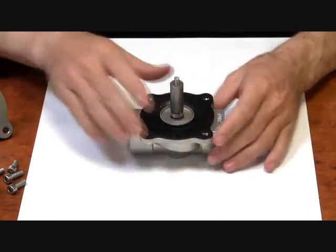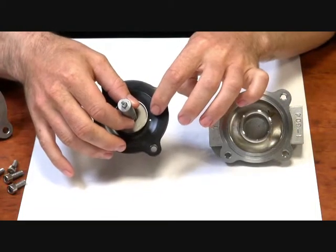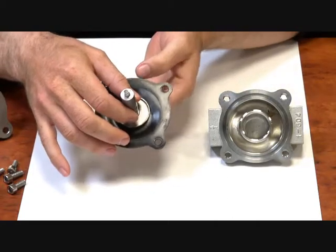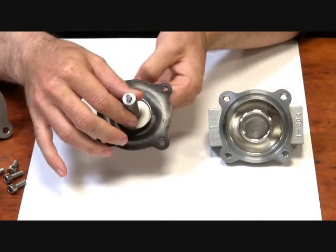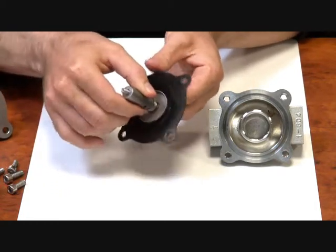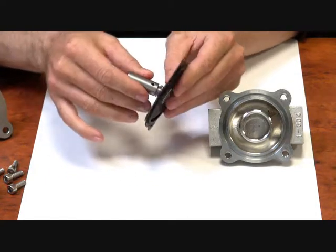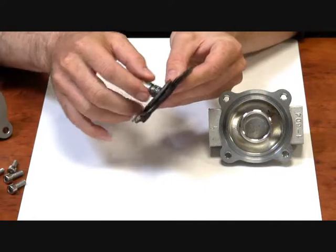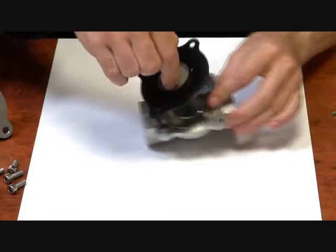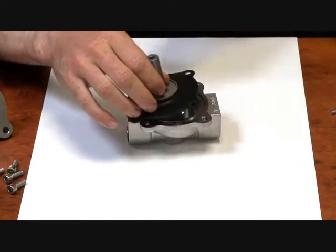Now how does the pressure assist work? In this diaphragm here, you will see this hole — this is the bleed-on hole. Inlet pressure comes up and onto the top of the diaphragm. The pressure can't escape when it's closed because the armature is sitting down on the jet where it's coupled. However, when it's pulled open like so, the pressure can escape off. The bleed-off hole is bigger than the bleed-on hole, so the flow goes through and pushes the diaphragm to the roof of the cavity, and your flow goes through.